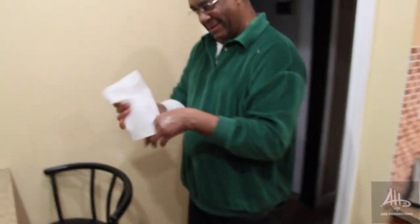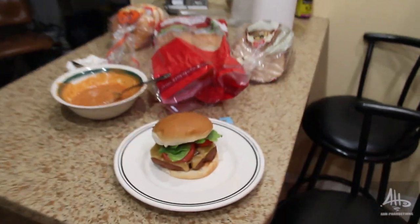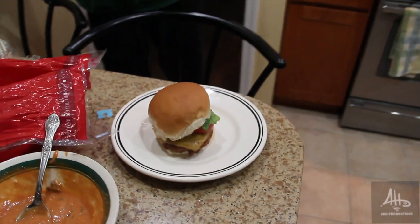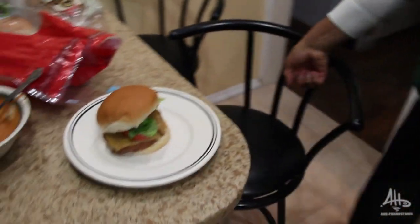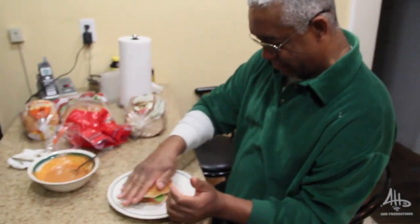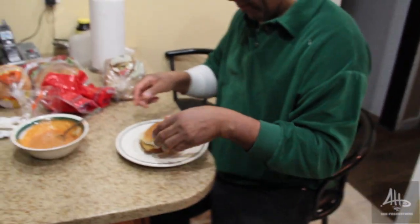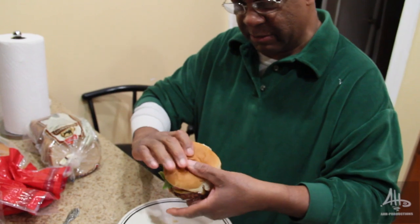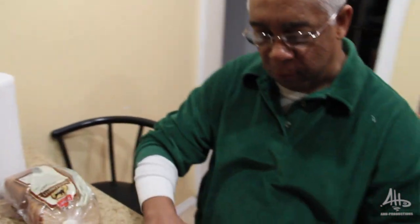He's about to try the Gus the Third burger. Look at him. Okay — famous, worldwide. I'm about ready to indulge in this. Mmm, it looks good. Let me see how good it tastes. Thumbs up, five stars. Good. That's what I'm talking about.